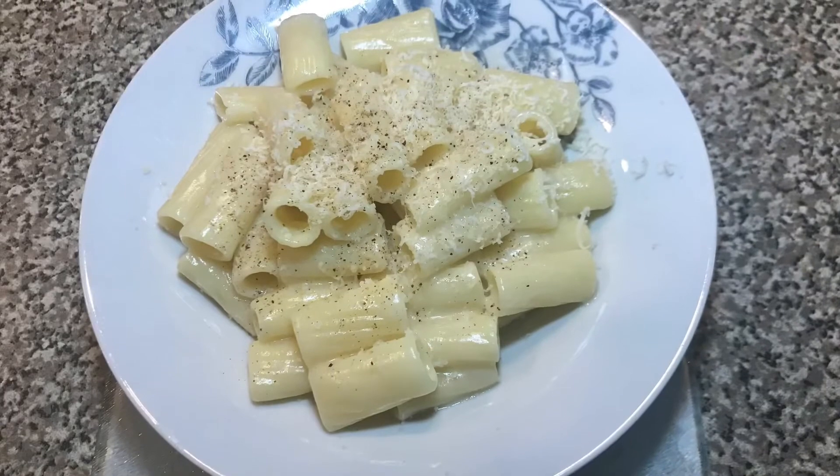You've seen it step by step — very simple and basic, but very delicious. Give it a try and let me know how it turns out. Let me know what other kinds of pasta you make and leave me a comment. Remember to like, subscribe, and share — until we see you again with another exciting video, bye!